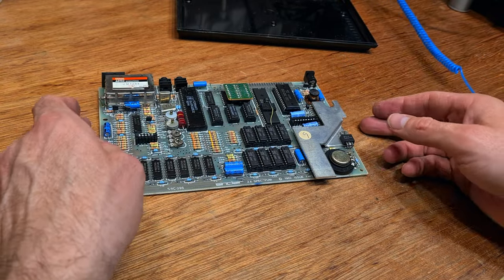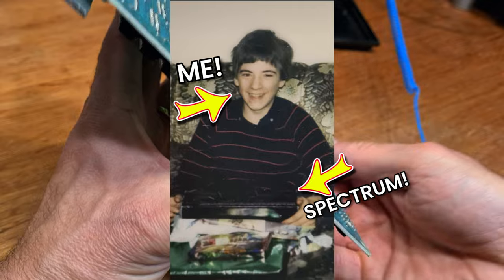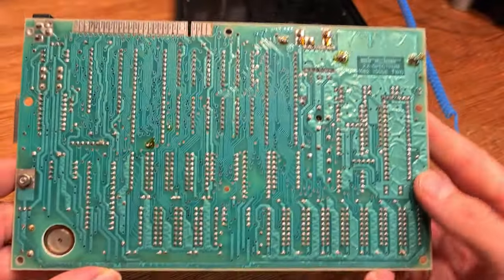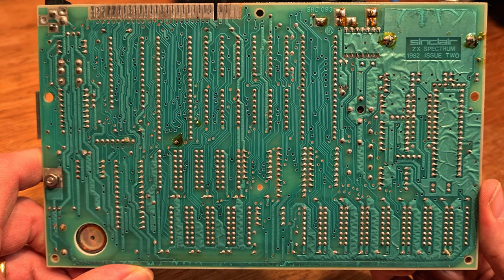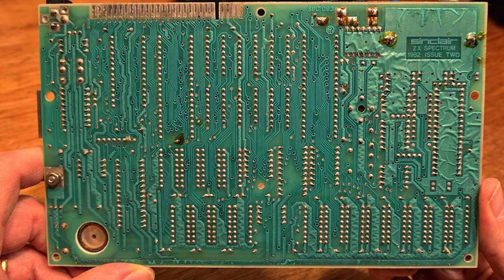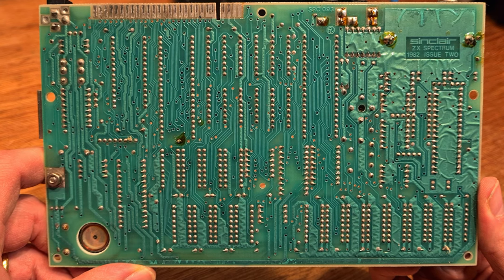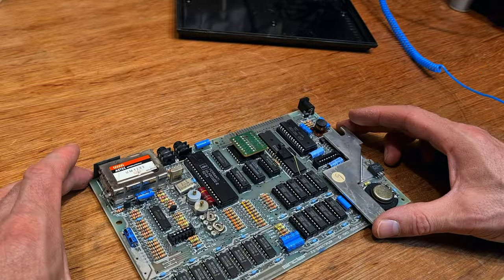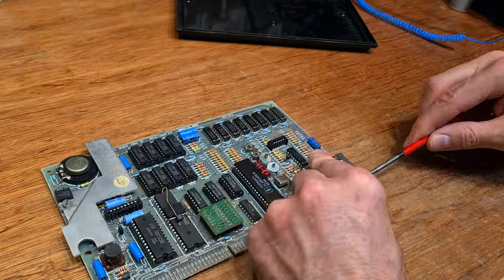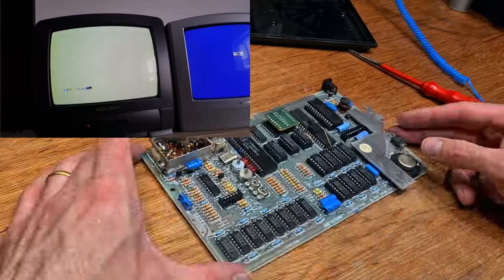I find this board personally interesting. My first Spectrum was a 16K, most likely built in 1982, although I never had mine upgraded. I put up with a wobbly 32K RAMPAC for the whole time I owned that machine. Looking at the back of the board, you can't tell the difference between the original solder work and the upgrades. To be fair, it's all either 40 or 38 years old.